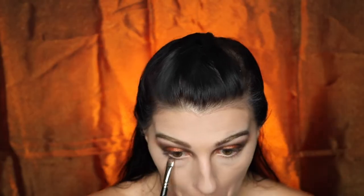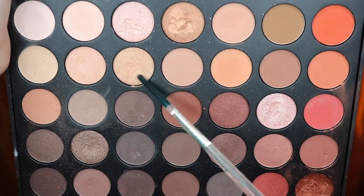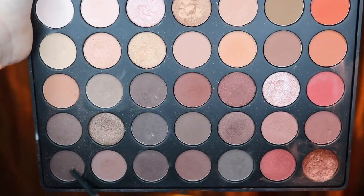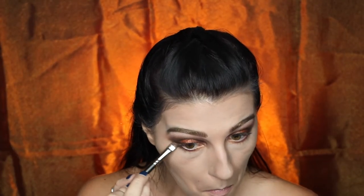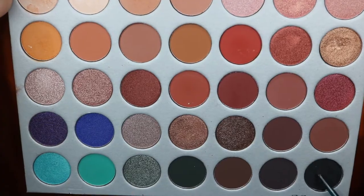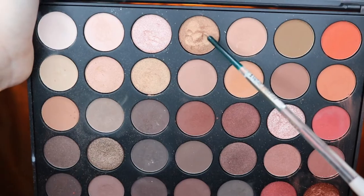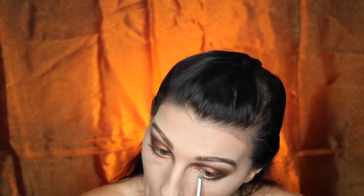Taking that same color I'm going to be smudging that under my lower lash line from the inner corner to the outer corner. Then I'm going to be going back into that light gold color and applying that from the inner corner to the middle of the lower lash line. Taking my dark chocolate color I am going to be doing the opposite — applying that from the outer corner to the middle of my lower lash line and then doing the exact same thing with the black to build up the pigment. Taking this darker gold from the palette I'm going to be applying that around my inner corner and blending that out towards the middle of the eyelid.